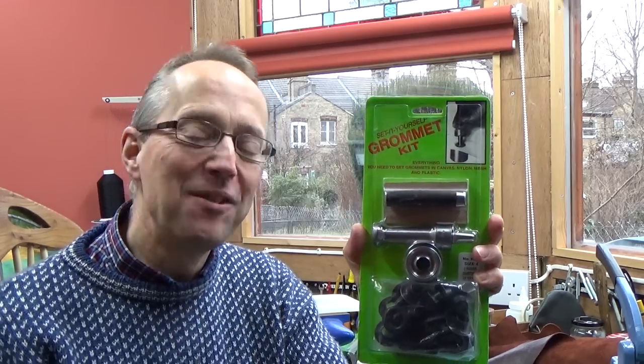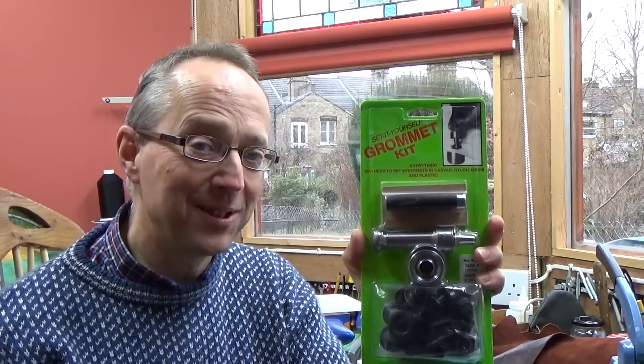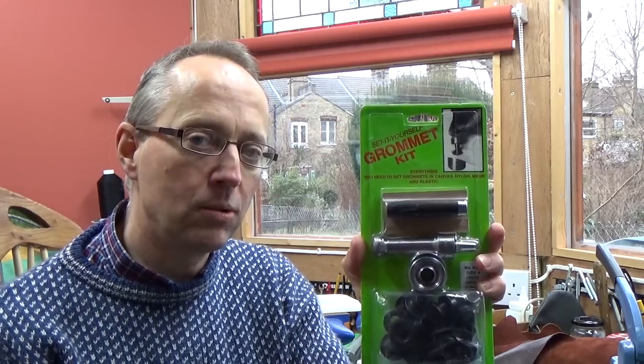Hi, well in this film I'm going to be setting grommets or eyelets. I've got a grommet setting tool here, unused in its wrapping, so I thought I'd have a go and see how it goes. This set is made by Osborne Tools, so it's quite a nice quality set. It's only their sort of set-it-yourself home-duty version and it's about 35 UK pounds.